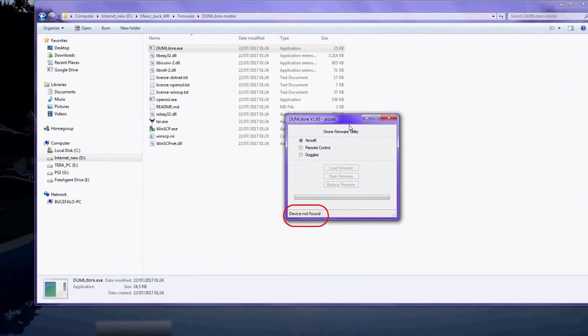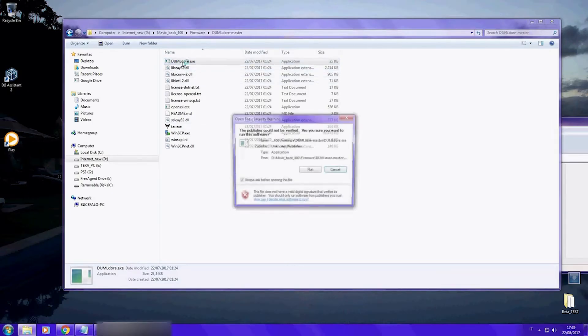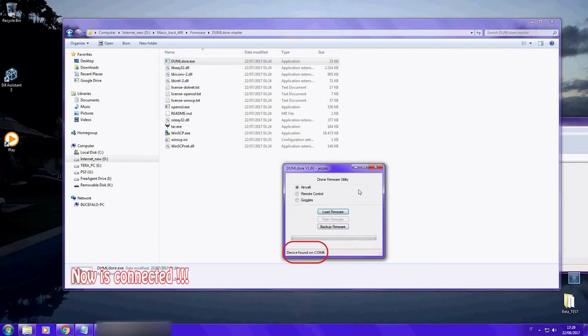If the program shows you this message — 'Dev is not connected' — that means that you need to close the software again, connect your Mavic or your drone, open the program again, and now you will see that it's connected.